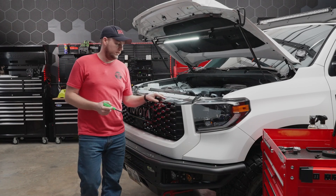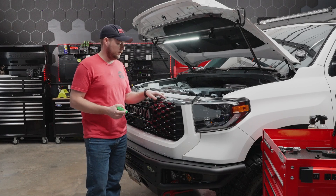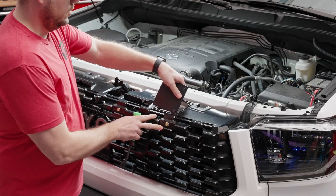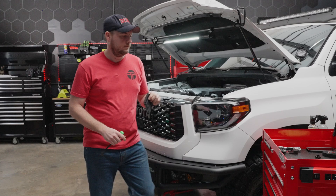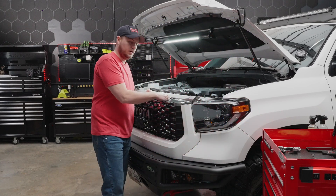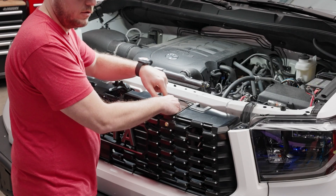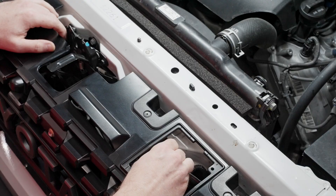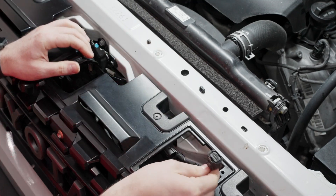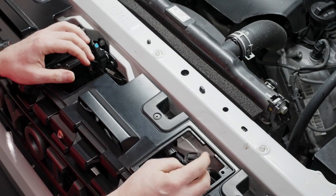Next thing we're going to remove is the little cover plate right here — it says Tundra on it. You can either use a tool or just pull it right off with your finger. Set that to the side, put our tool down, and we're going to find the retaining tab on the wiring harness that's directly below that and depress it. Give it a little wiggle and it will come right off.